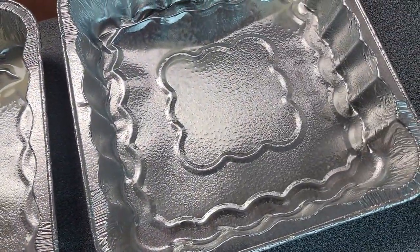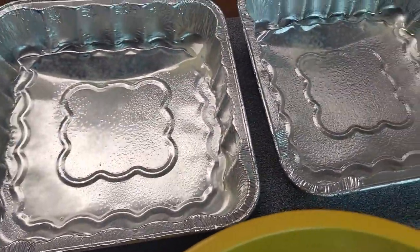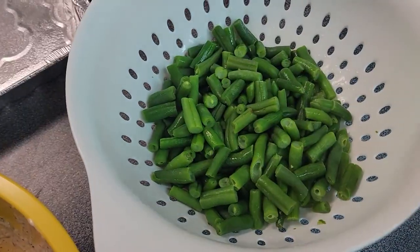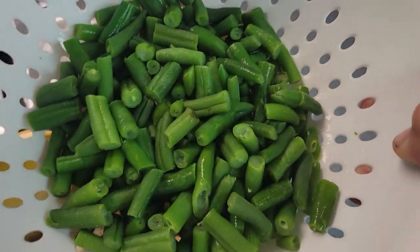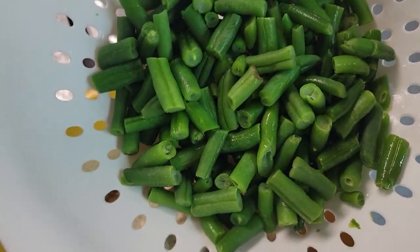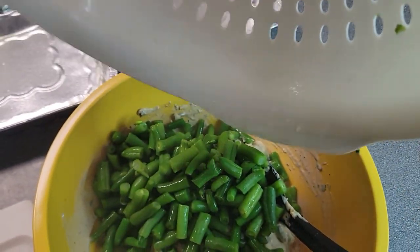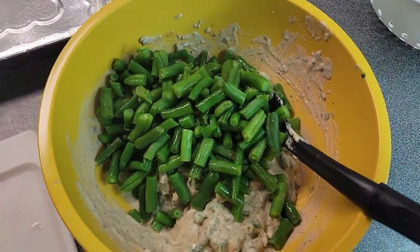I'm going to put it in either two of these eight-by-eight cake pans or a nine-by-thirteen casserole dish, and then we're going to put it in the oven. Before I put this second bag of green beans in, I just want to point out that you want to make sure they're drained really well — you don't want a whole lot of excess liquid in there. Go ahead and put those in and give it a good stir.